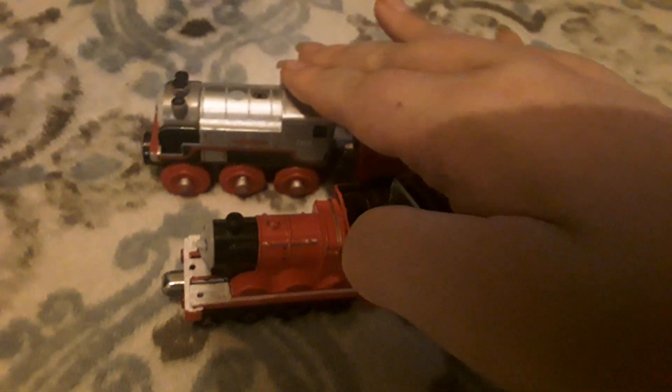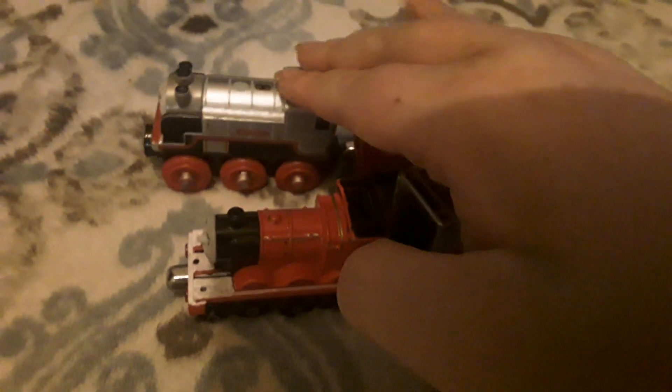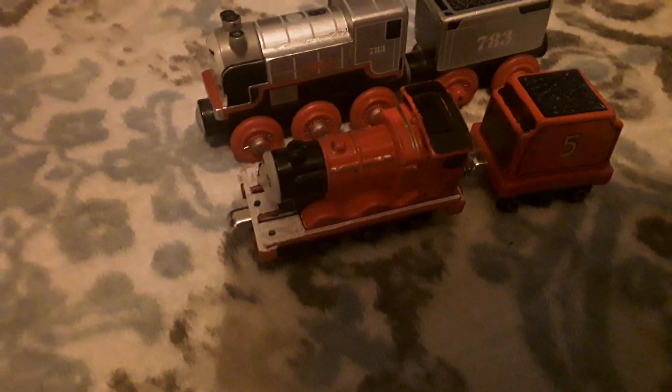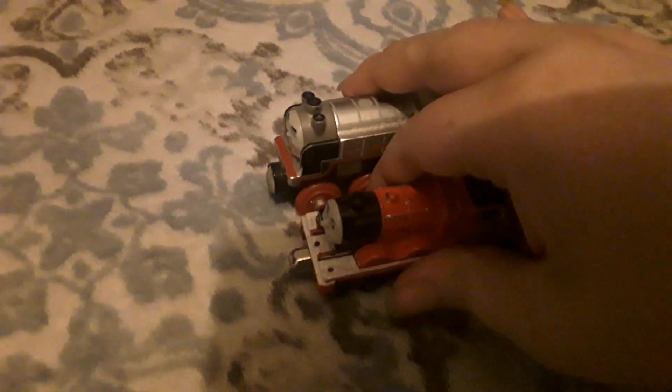Well, I think it's time to switch our tenders back. Okay, with a special magic trick — one, two, three. Well, there we go. We got our tenders back, so we may as well go show Thomas and Percy again.